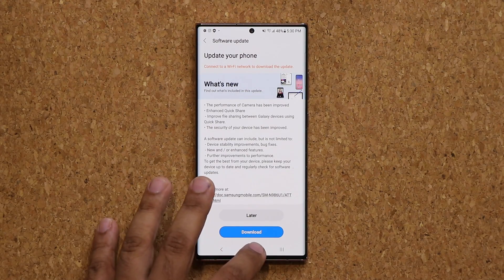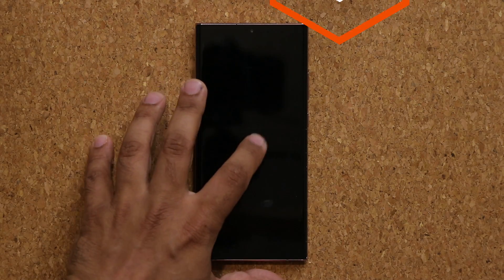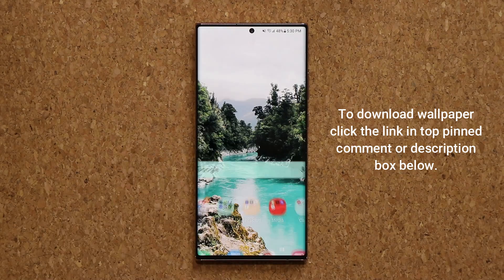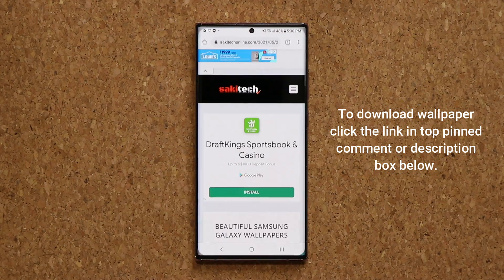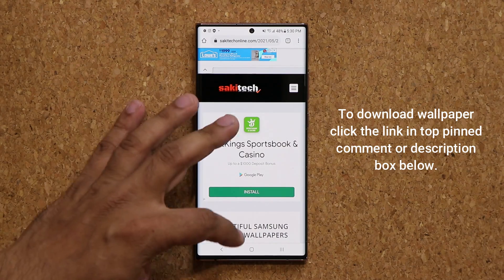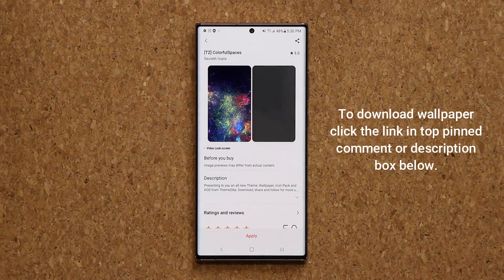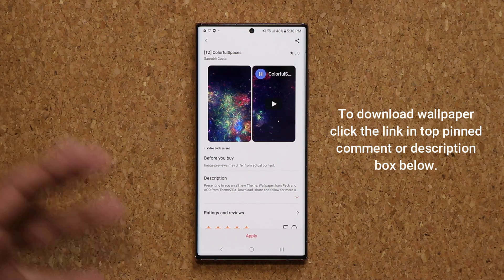So let's dive in and get started. Real quick, if you want to download the wallpaper I showed in the very beginning of the video, it's a free wallpaper for your Samsung phone. All you want to do is click the link down below. Once you're at the website, scroll down just a little bit, go to wallpaper number three, and it's going to take you to the store for a free download.